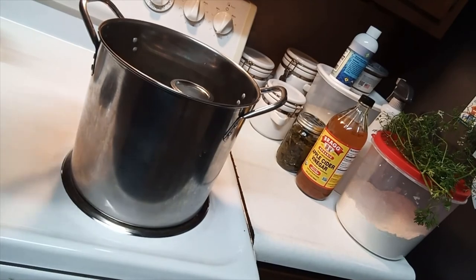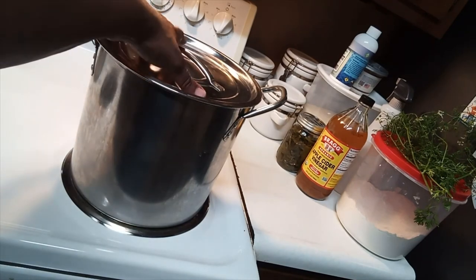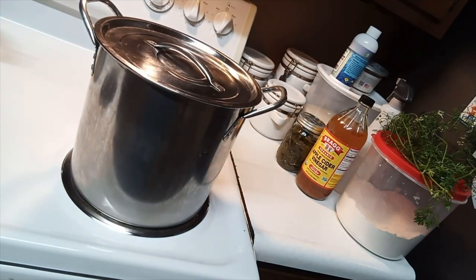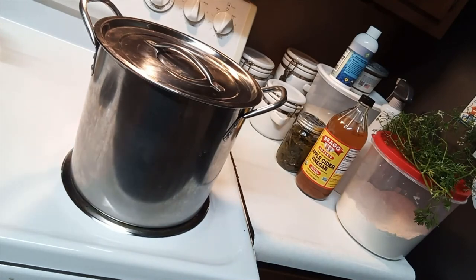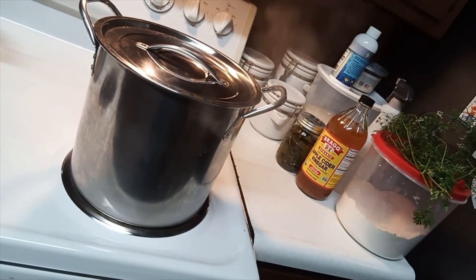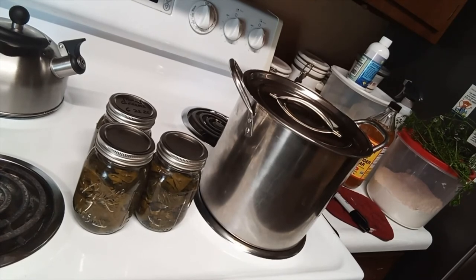Once the jars are positioned, place a lid on top. It will start to steam — just let it do its thing. It's steaming now because it's boiling. I'm going to check to see if the liquid inside the jars is boiling — that's when you know it's time to take them out, when the liquid inside the jar is actually boiling.